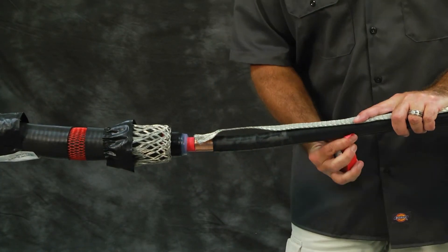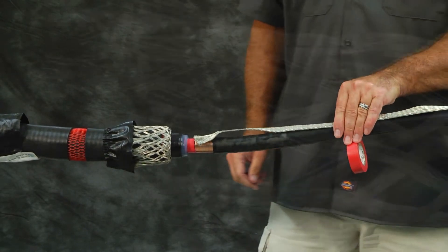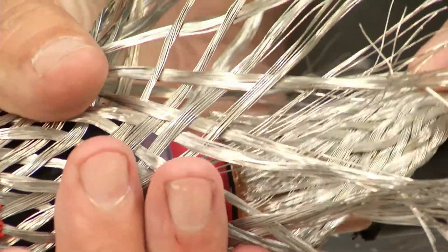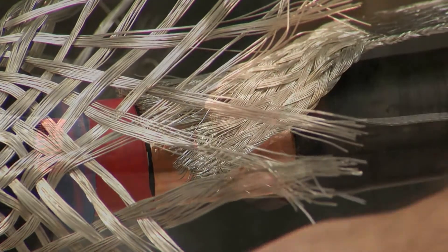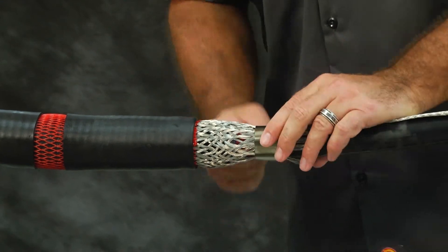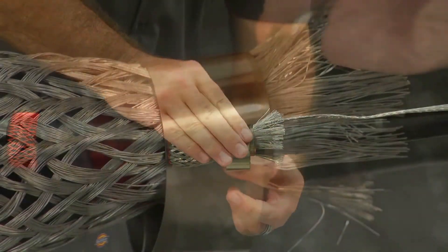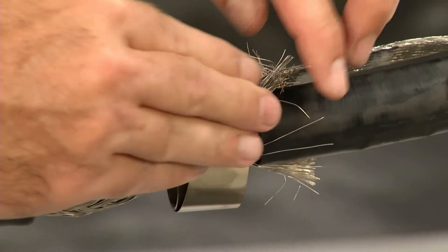Repeat on the other side of the splice. If an external ground is needed, lay the copper braid over the cable's metallic shield with the moisture block aligned with the jacket cutback and fold the neutral sock over the braid. Install two turns of the spring clamp over the braid, the mesh, and the metallic shield of the cable. Fold the neutral sock back over the spring clamp.